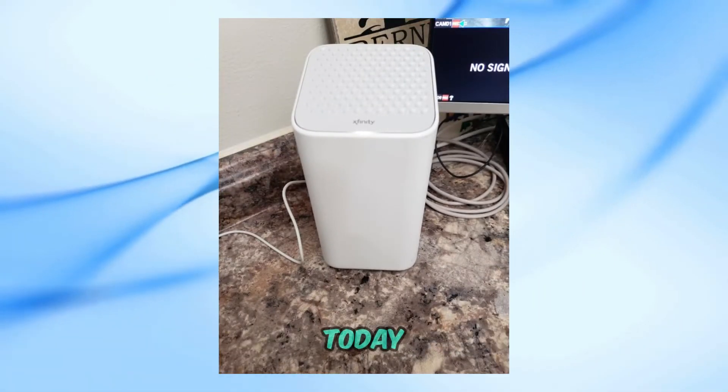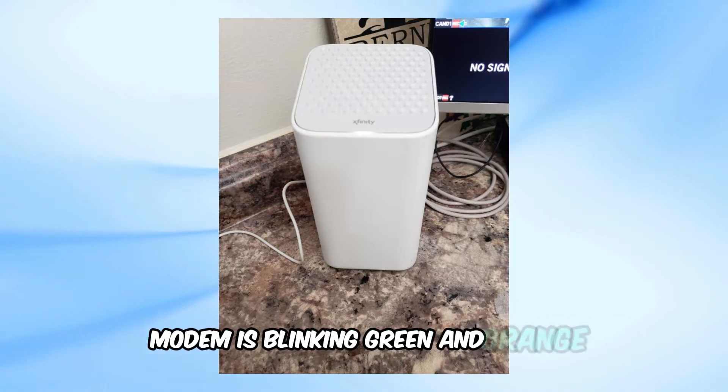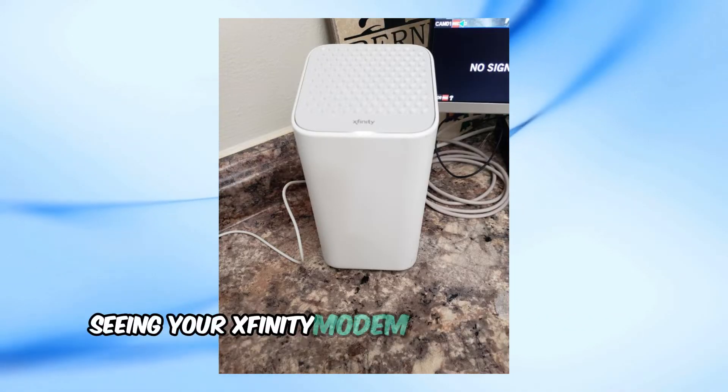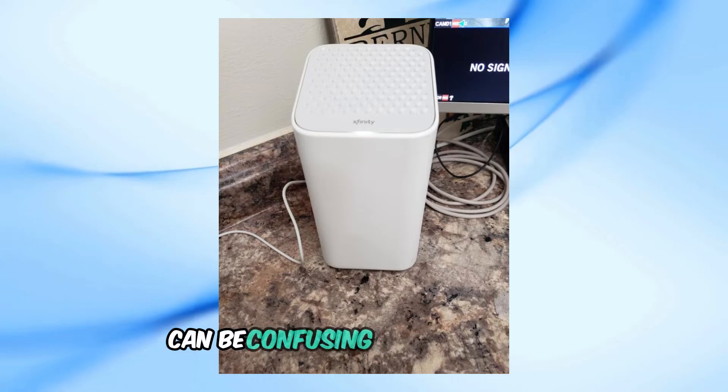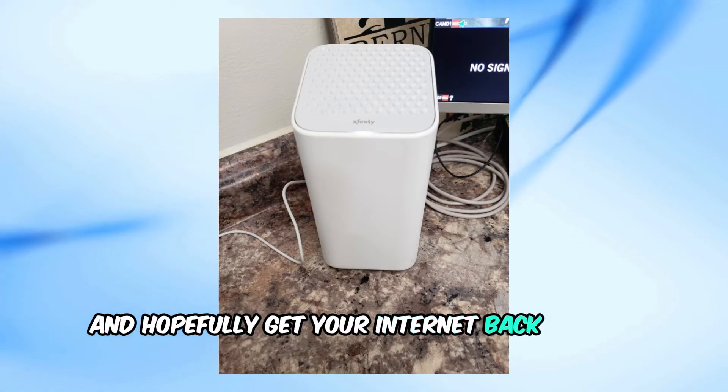Welcome back to my channel. Today, we're going to talk about what to do if your Xfinity modem is blinking green and orange. Seeing your Xfinity modem blinking green and orange can be confusing and concerning, but don't worry — I'm here to help you troubleshoot and hopefully get your internet back up and running.